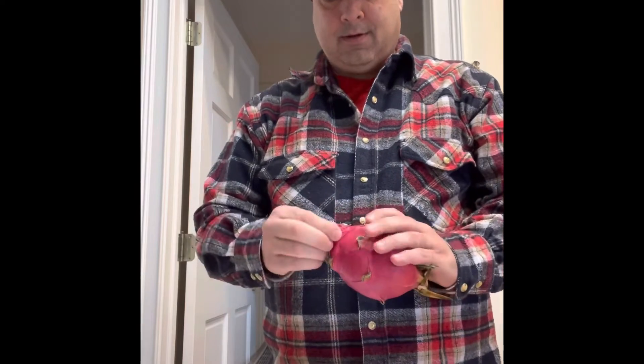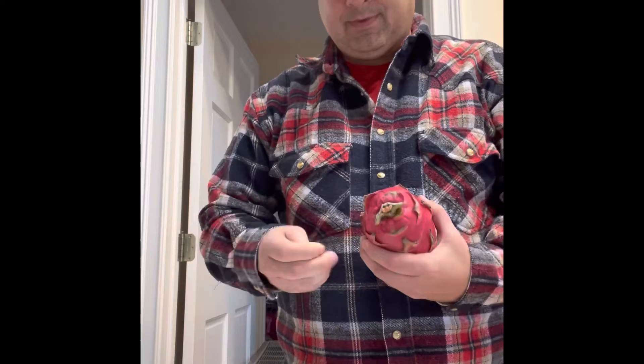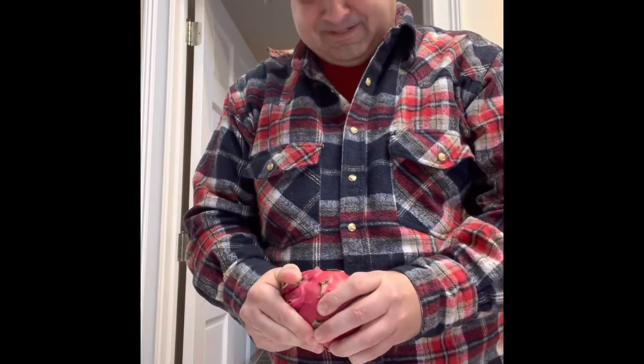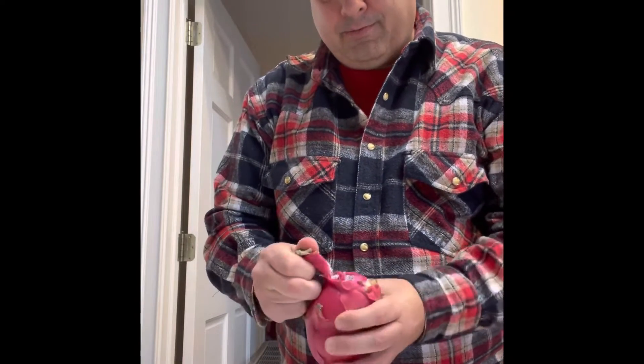So they say it's supposed to peel like a banana. It does not feel like that — it feels rather tough. There we go.